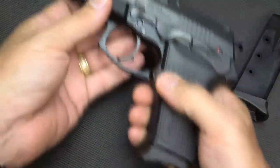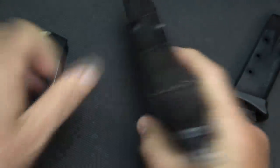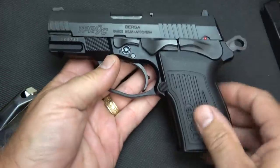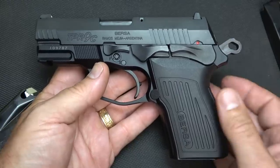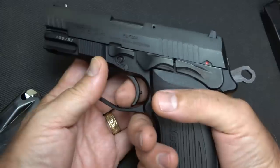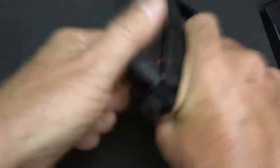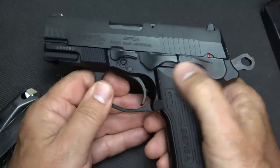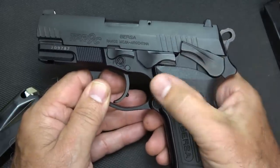Before we get started, I need to go ahead and drop the magazine. It is empty and the gun is unloaded. You'll notice that the hammer is in the rear position, and that means that it's double-single action, hammer fired. So when you first insert a round into the chamber, the hammer is going to be in the rear position ready to fire.